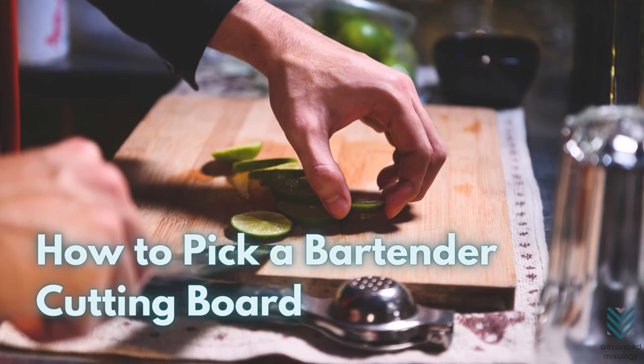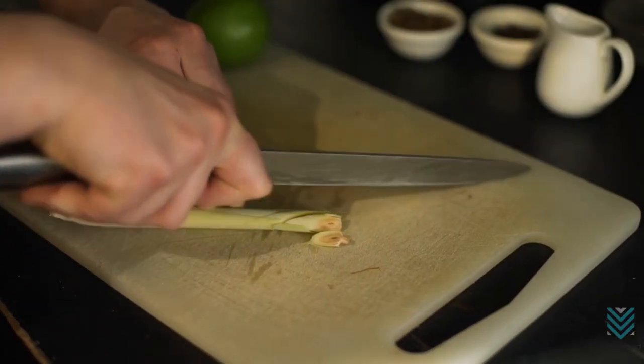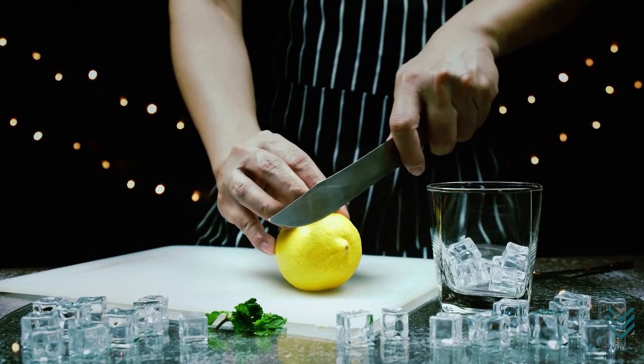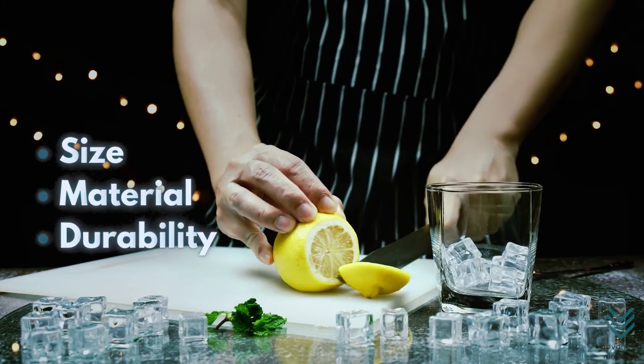How to Pick a Bartender Cutting Board. The perfect bartender's cutting board is the one that suits your needs, not what everyone else seems to be using. There are a lot of factors that go into choosing the best bartending tool for you, including size, material, and durability.